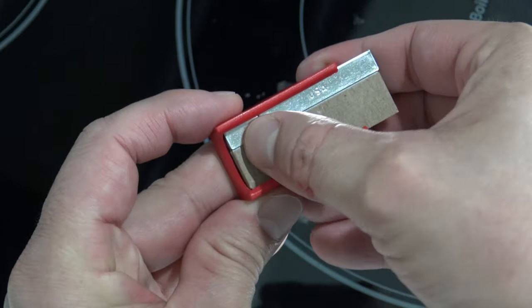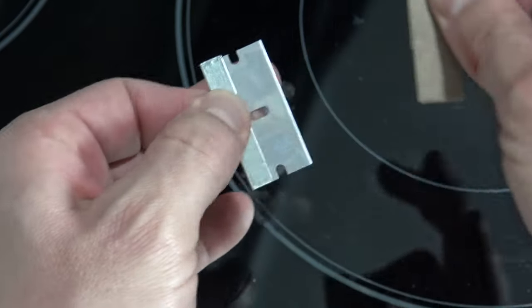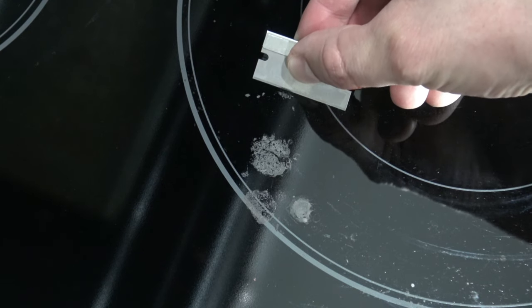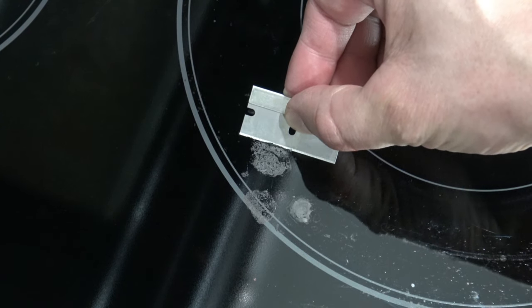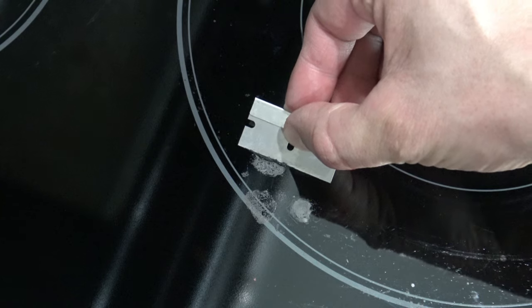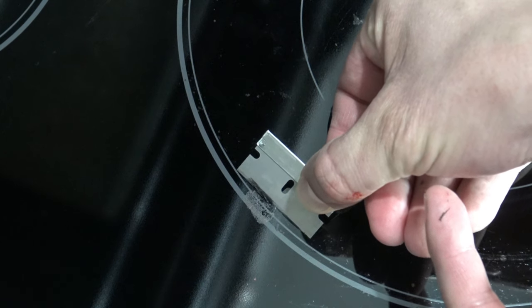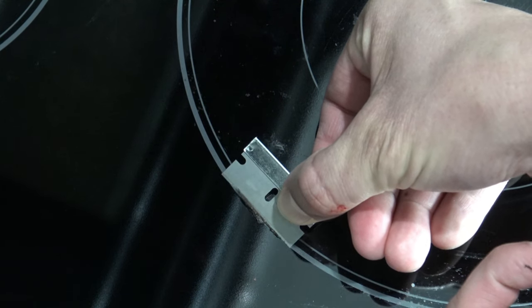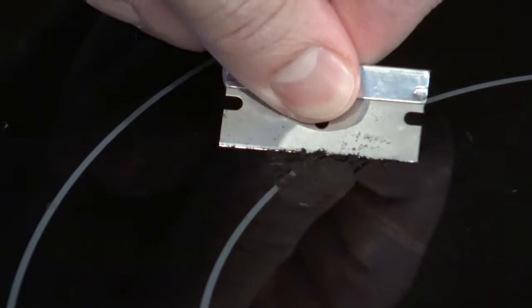Let's talk about those caramelized burnt-on rings that you get from cooking. To remove those, what you're going to need is a razor blade — just a little painter's blade. Very simple. You can buy them at the store real cheap — you can get like six of them for a dollar. Simply just scrape the surface and those burnt-on rings will come right off. The only thing you always have to remember when doing this is make sure that the blade is new and not dull. If it's dull, you run the risk of scratching your glass stovetop. So always use a fresh, new, sharp blade and you won't have to worry about scratching the surface.